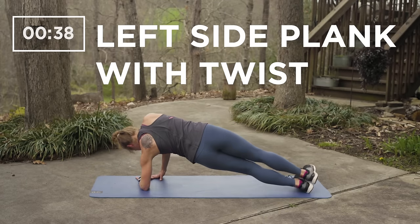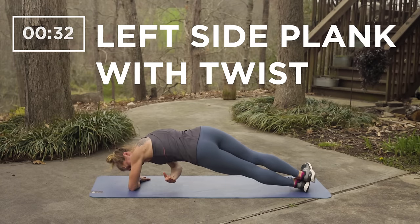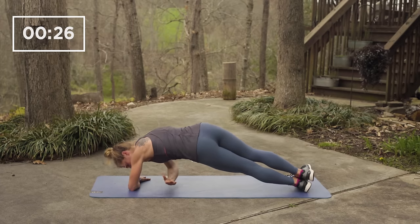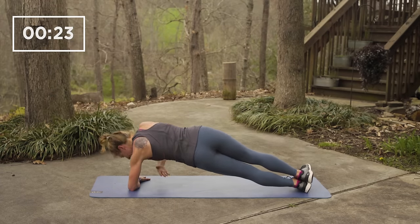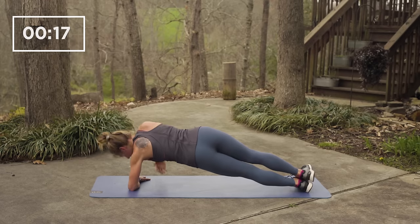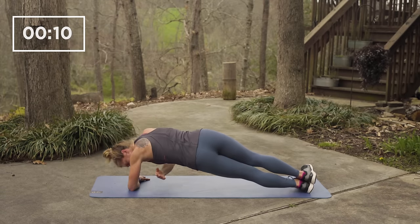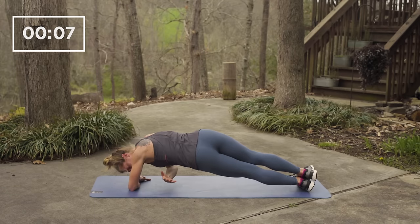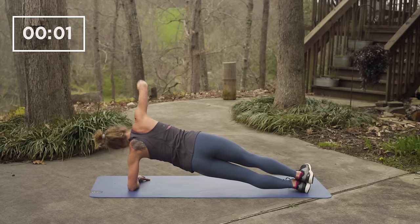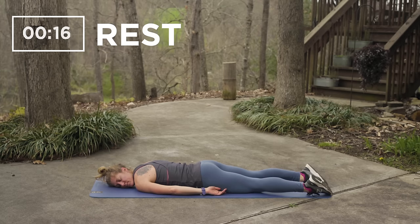Now rotate to the opposite side, your left elbow on the mat. Reach your right arm up high to the sky, look up to your fingertips if your balance feels good. Then rotate your upper body, your torso, your arm underneath your body and back up. 20 seconds to go. This time rest again on your stomach, turn your head the opposite direction of the way that you've rested before.